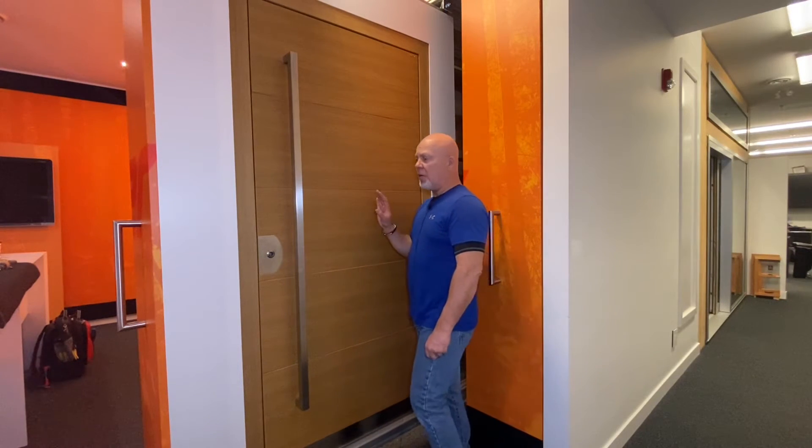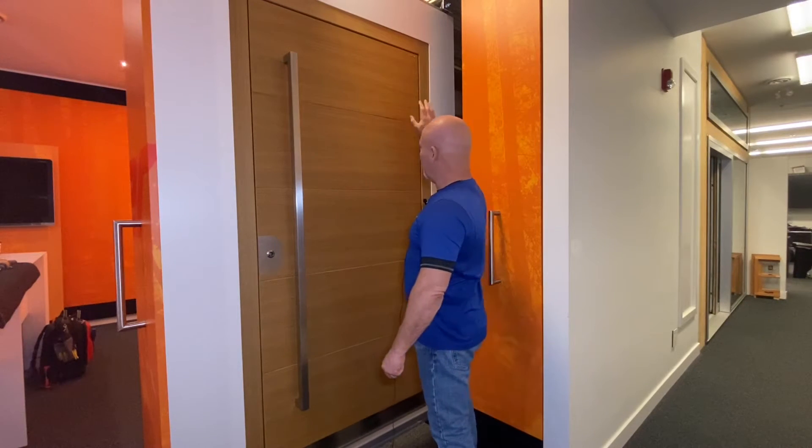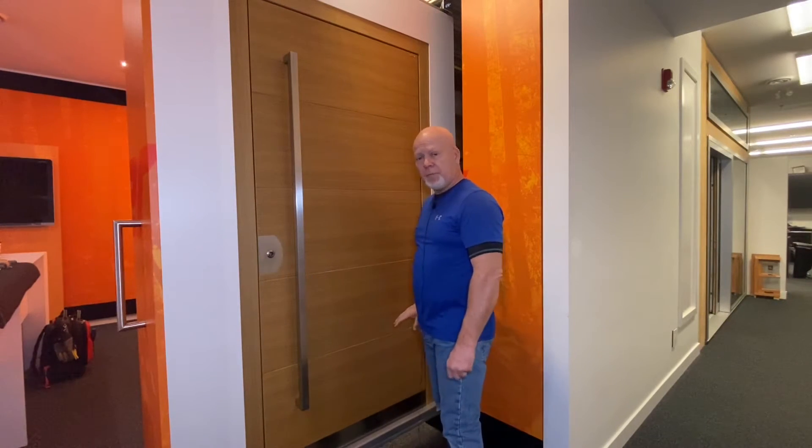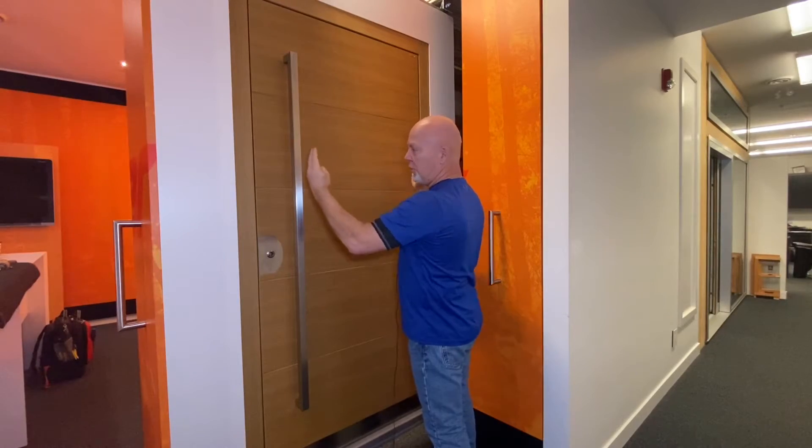Hi, on this video I'm going to show you how to do some adjustments to a Gallhoffer front door entry system. This Gallhoffer door uses a Simonswerk Tectus hinge. There are three hinges located on this door. This particular hinge allows us to do side-to-side adjustments, toe-in, toe-out, or up or down.